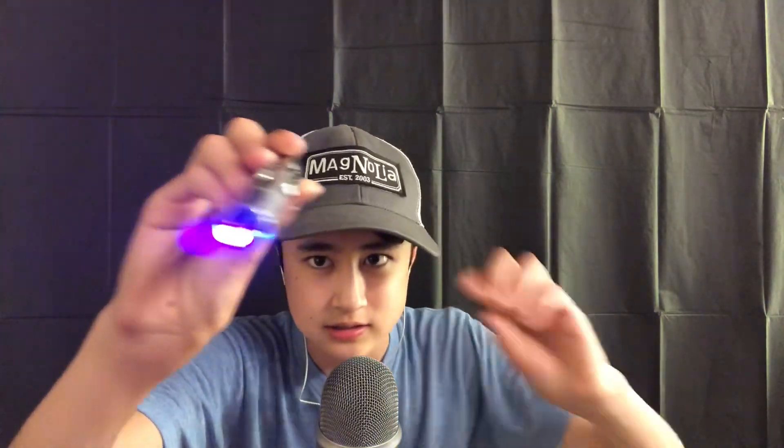Seems to be in check. Okay, now your eyes — lemme see, lemme see. Seems to be fine. Now the other eye — lemme see. Okay, everything seems to be in check. Okay, that will conclude our cranial nerve exam — I'll see you guys next time, bye everyone!